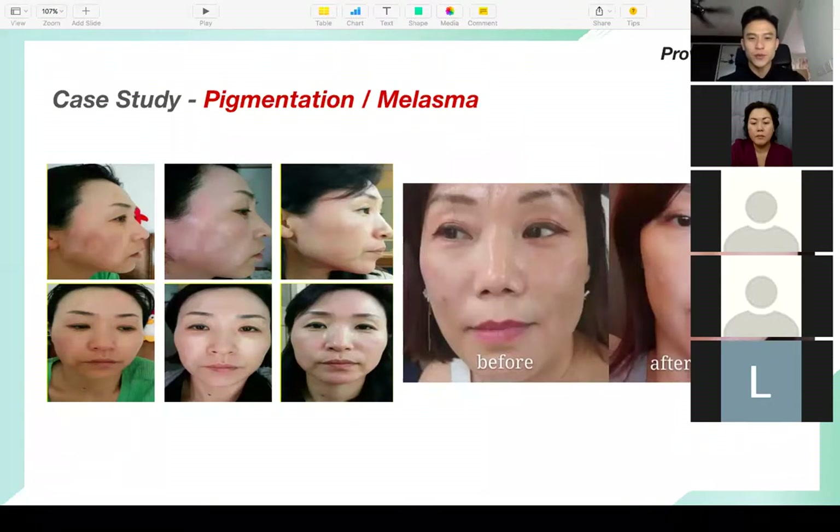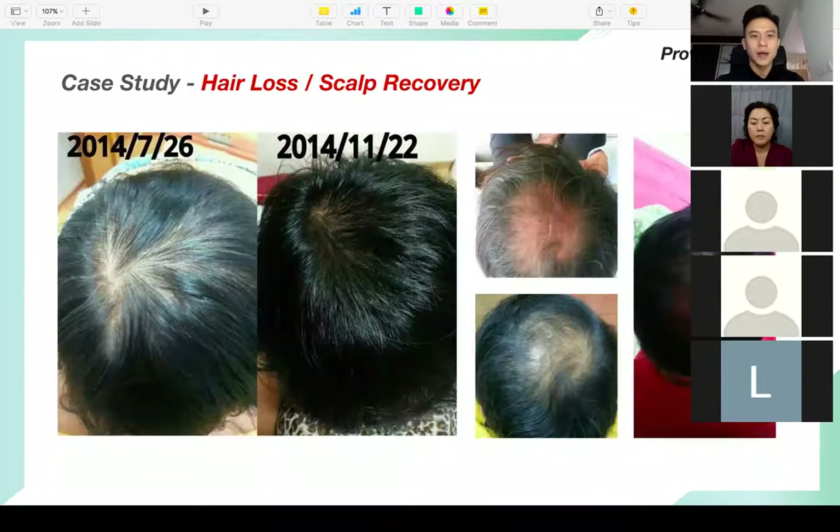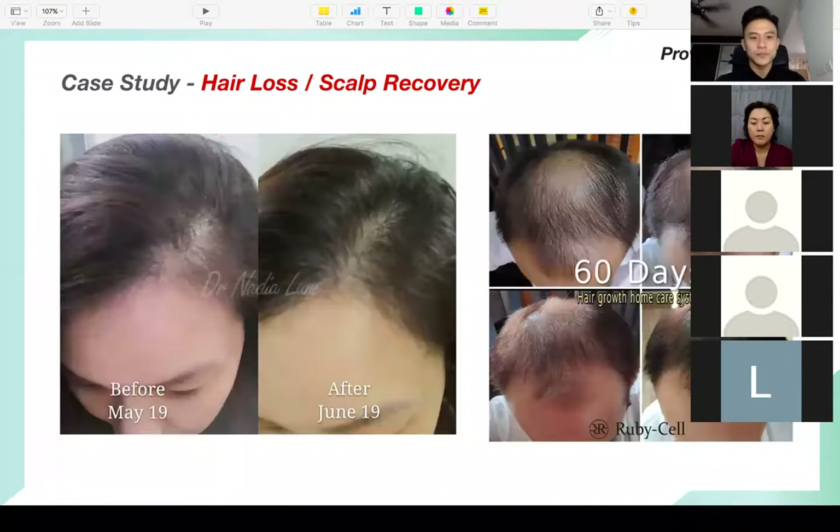This is a case study on pigmentation and melasma. One of my leaders, Melanie, has severe melasma and pigmentation — after using Ruby Cell she has great results. This case study on wrinkles and V-face: just after one session, the lady's wrinkles are not as deep, her face has brightened. The man on the right — his face has lifted. I won't talk much about hair loss and scalp recovery because I'm the perfect example of this product helping with hair growth.